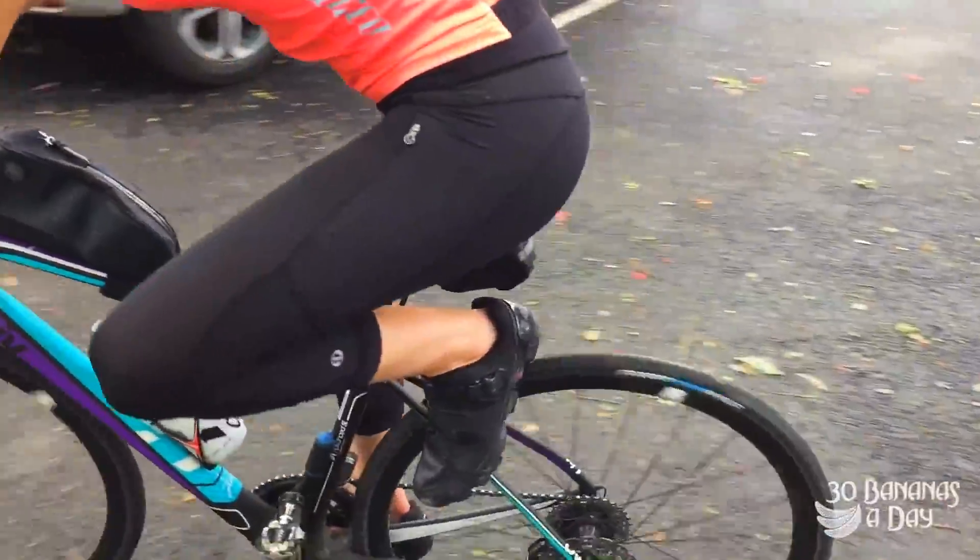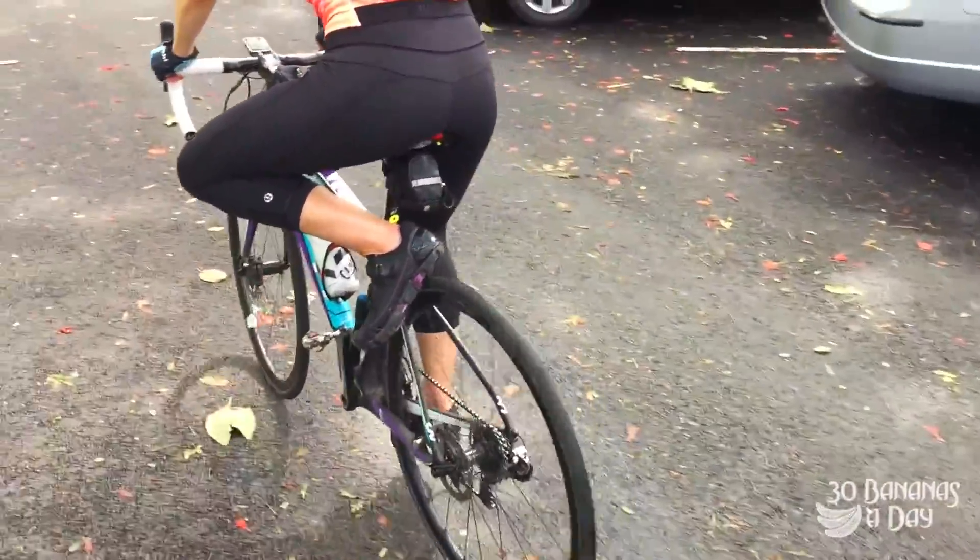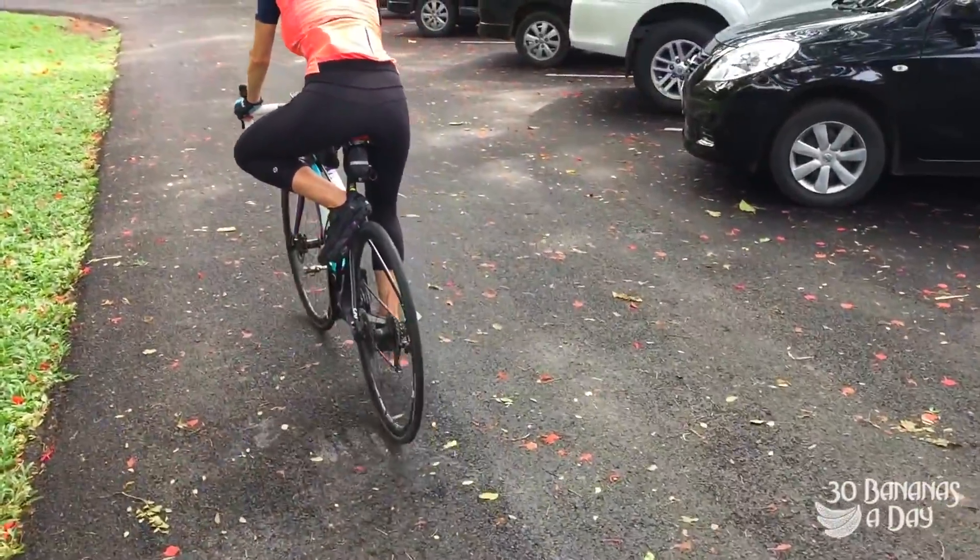Alright, you practice this at slow speeds. You find the frame with your heel, then you put it down like that, and that's how you stop.